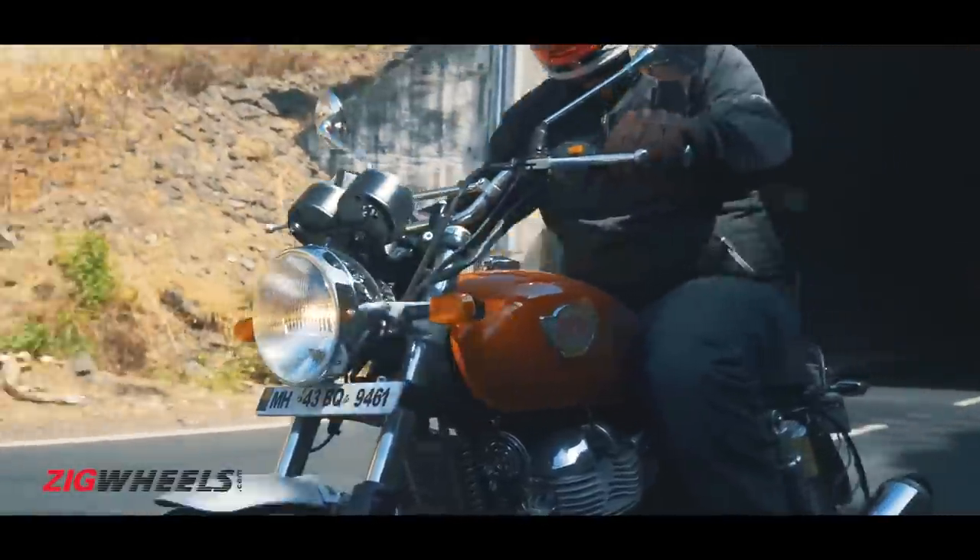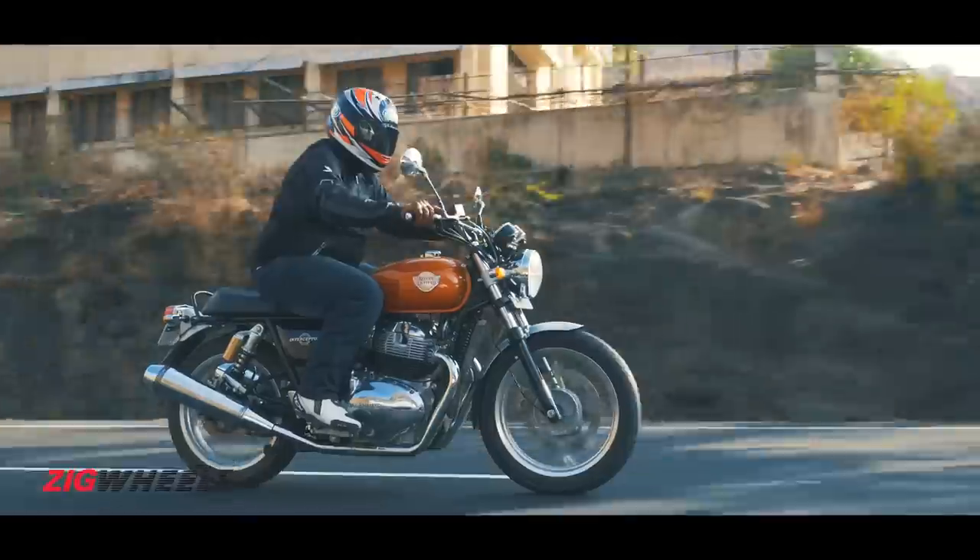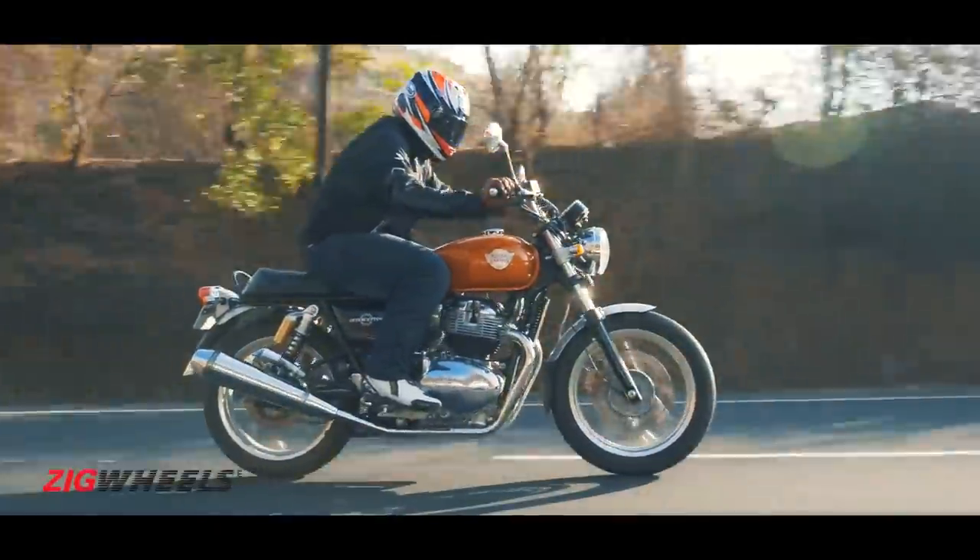Well, yes and no — because it was. Now though, say hello to the Royal Enfield Interceptor 650.